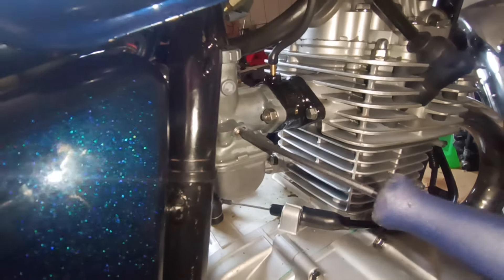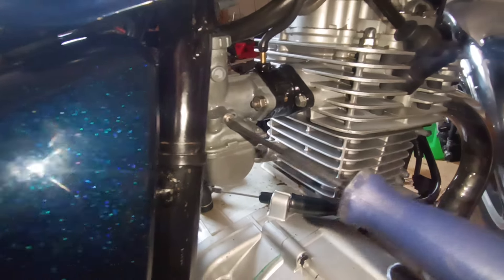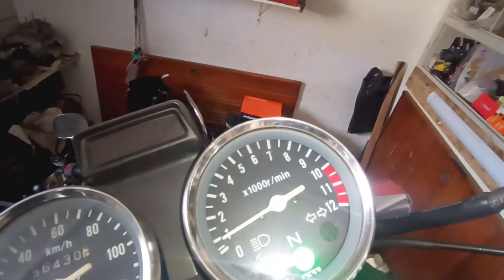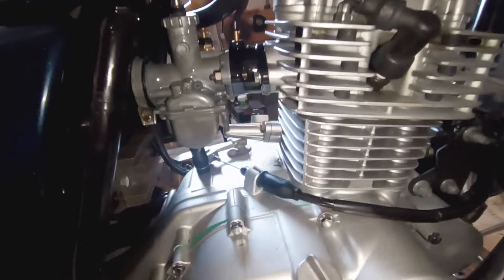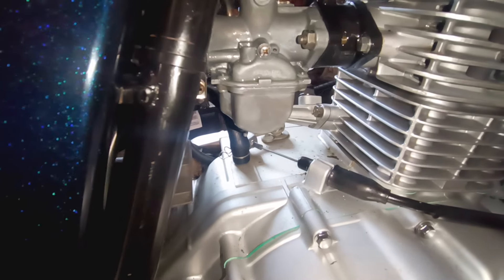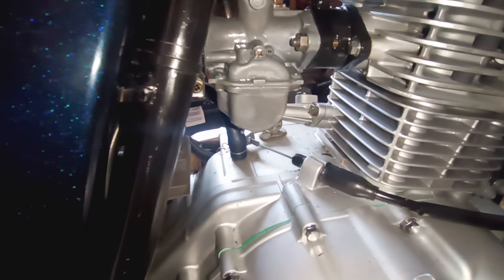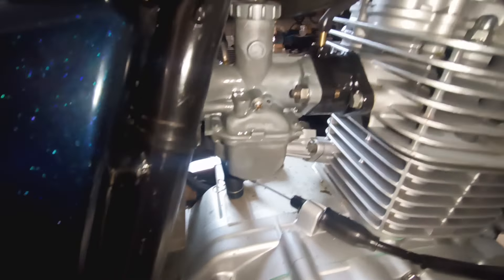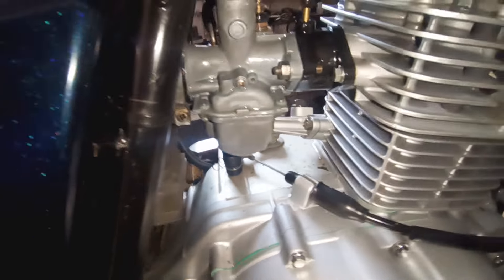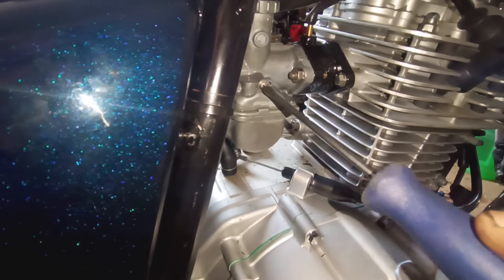Estamos aqui agora. Vamos abaixar um pouquinho. Está trabalhando bem menos de mil giros, só para vocês notarem como está bem reguladinho o carburador. Nem morre. Vamos desligar. Vamos dar só um toque aqui. Vamos deixar muito baixinho. Vamos ajustar ele. Agora a aceleração deixa mil e cem, pelo menos.